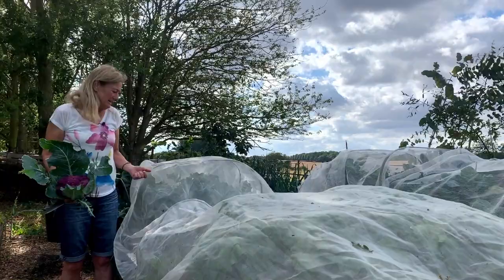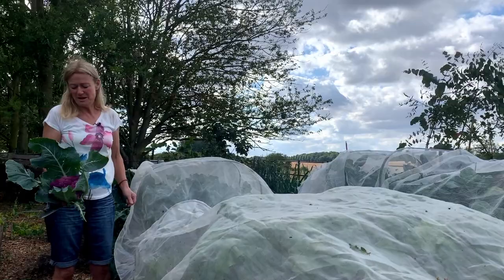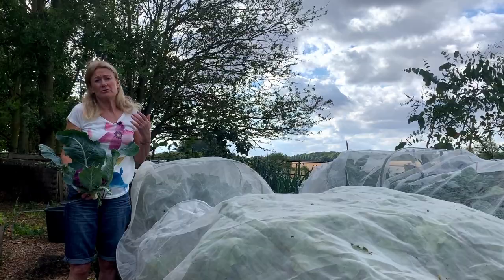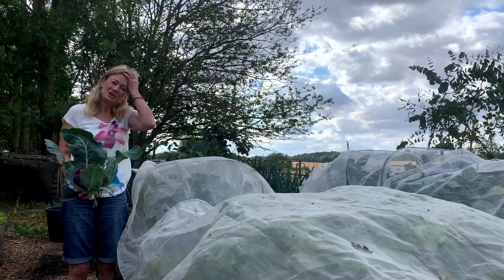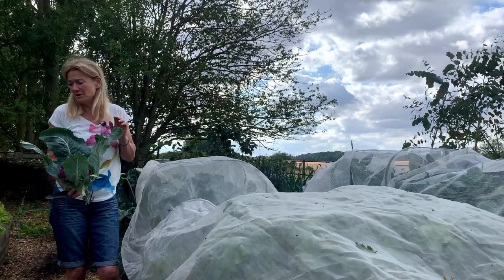There we are — my lovely cauliflowers. I'll cut off the outside leaves and give them to the cows. This is an amazing summer veg because it is so good for salads, crudités, cutting into bits and dipping into homemade mayonnaise or chilli sauce, or putting in any number of salads. It's brilliant with nuts, chives, onions, carrots — all sorts of things.